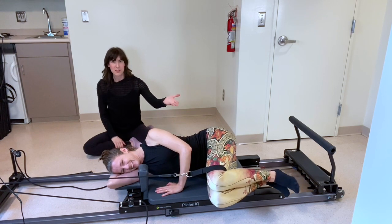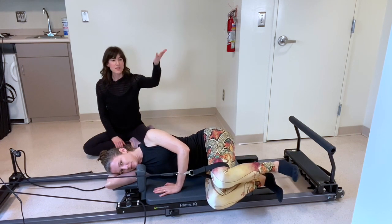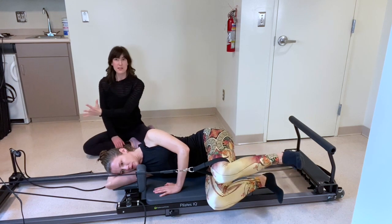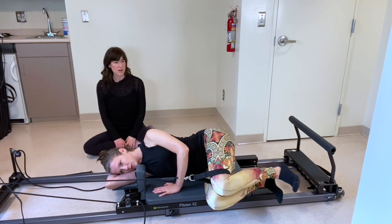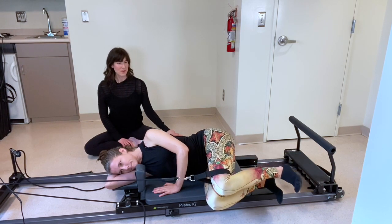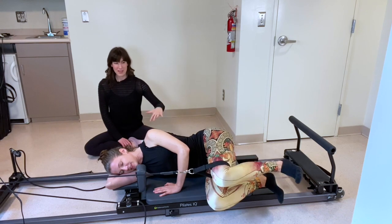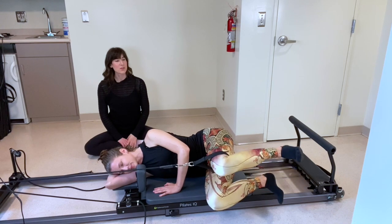Flex that top foot, raise the top leg to hip height and lower down. The carriage is going to barely move, if at all — this is a pretty small movement. We've got three more, last two, and one. Pause at hip height — we're going to take tiny pulses up and down. Let's go for eight, seven, six, five, four, three, two, one.